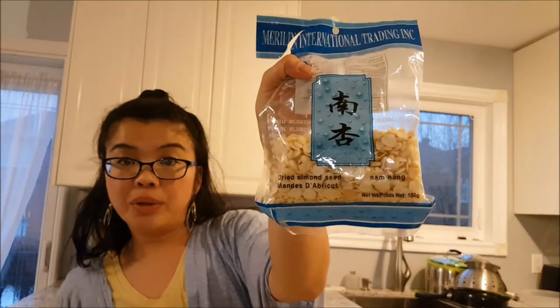This soup is really simple to make. It only requires five ingredients besides water and salt. It's called in Chinese, which roughly translates to green and orange carrot soup. So obviously it's got green carrots — which might actually be turnips, but we'll call them carrots — regular carrots, lean pork, a dry preserved date that comes in packages, and dried almond seeds. And of course water, because it's a soup, and salt.